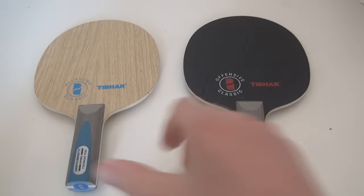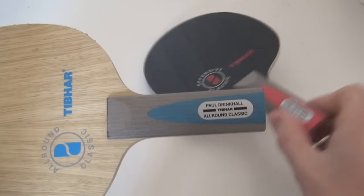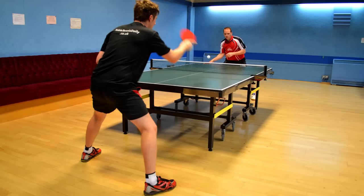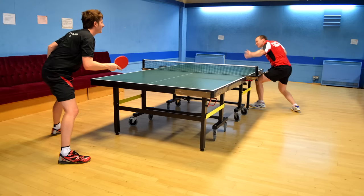Hi everyone, this is Dan here from Table Tennis Daily. Today we'll look at two of T-Buy's latest blades, the Paul Drinker All Round and the Offensive Classic, with the man behind the blades himself, GB No. 1 and World Ranked 47, Paul Drinker.